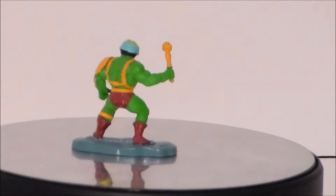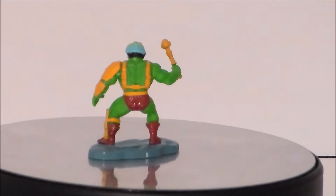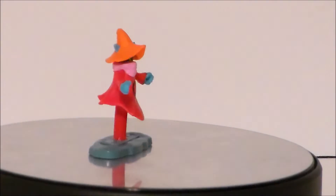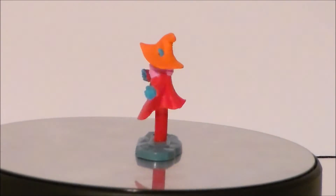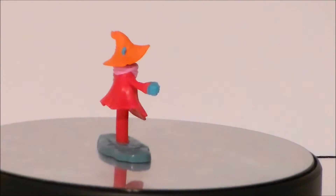Man-at-Arms is based off his original MOTU design, except for the mustache, which is definitely Filmation-inspired. Orko is definitely inspired by the Filmation cartoon and is probably the best of the bunch, although I wish his stand was a clear plastic.